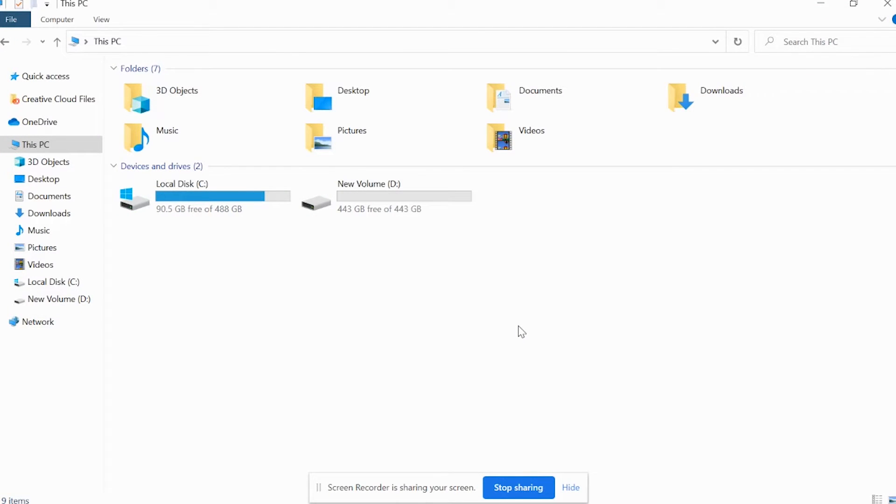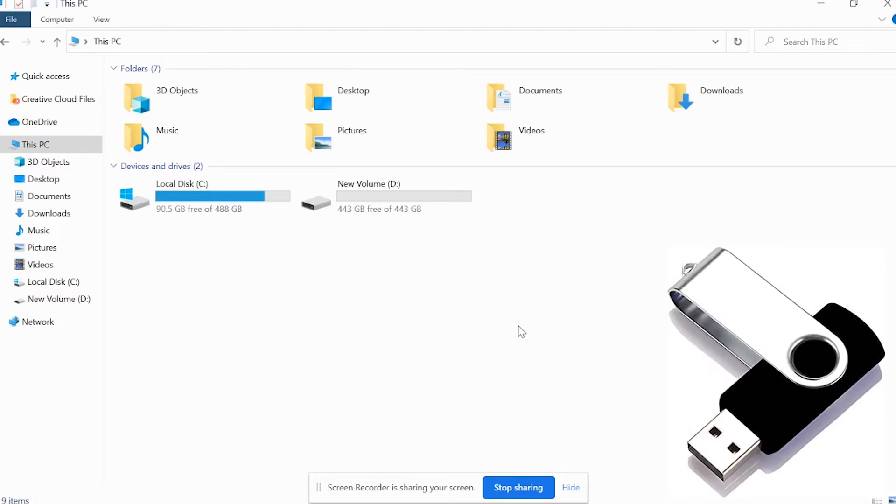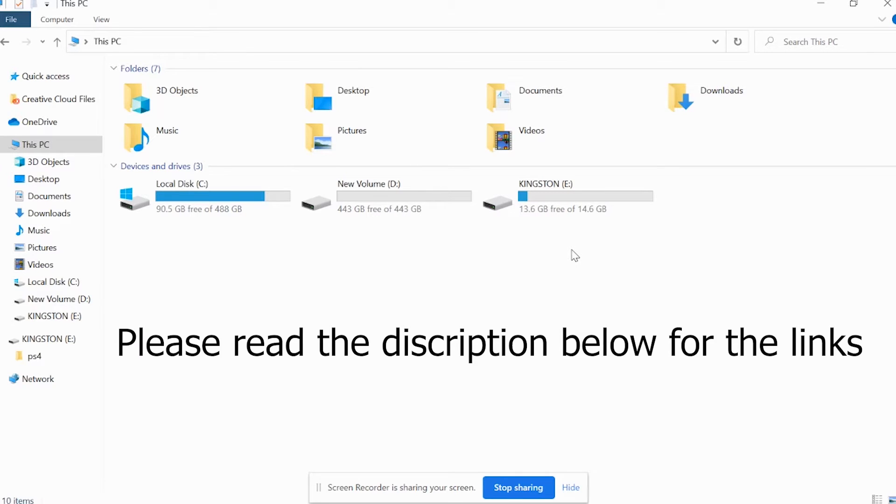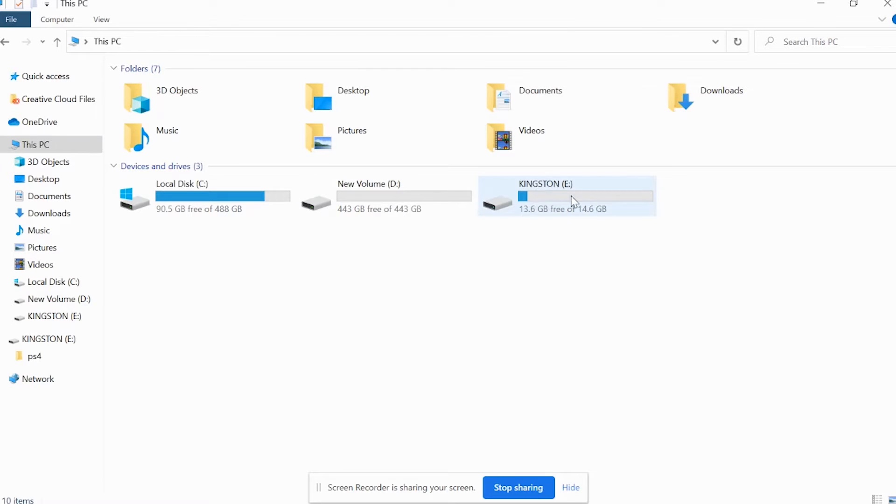This is where we need to prepare our USB drive for reinstallation of our PS4. I'm going to plug my USB into my laptop or computer. As you can see, my USB is here with about one gigabyte of file inside it, which is what we need for the PlayStation 4. You can find the file at the address I'm going to provide in the description below. What's more important is how to put the file inside your drive.